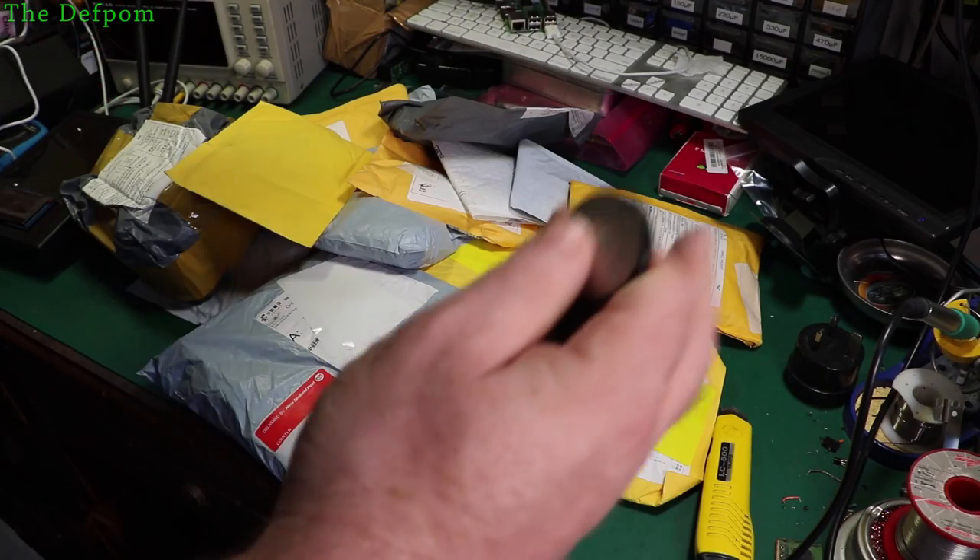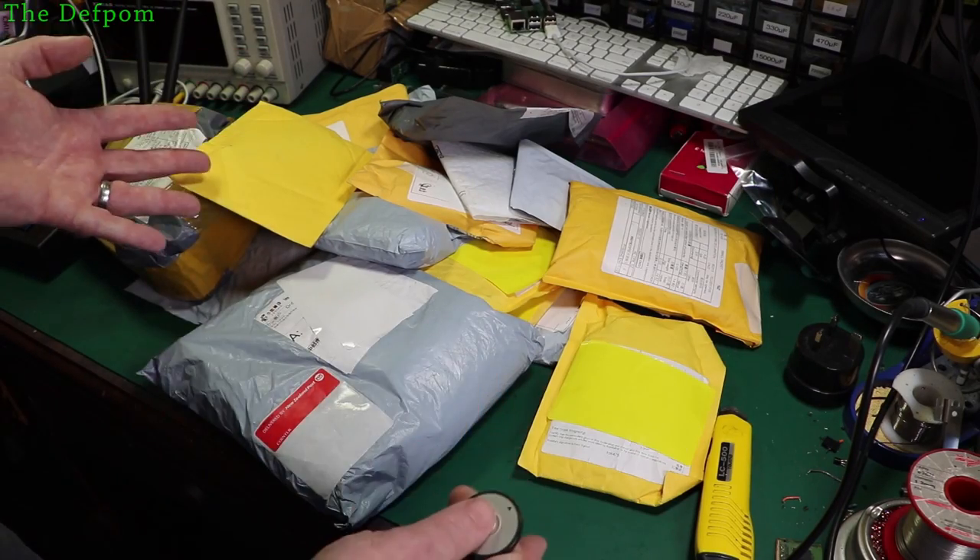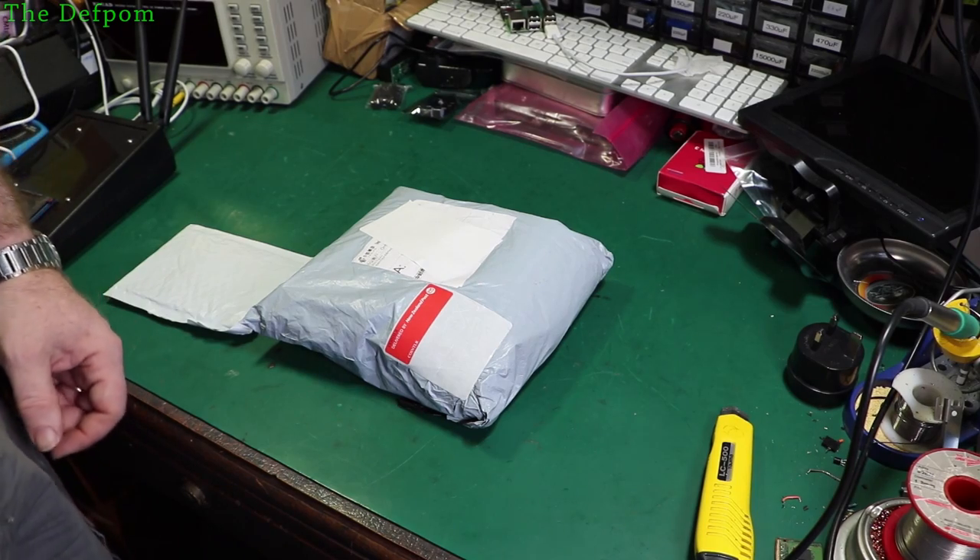I've got another mega mailbag. Let's see what I've got this time. I thought there were about a dozen items, but I've actually got 18 items — 18!